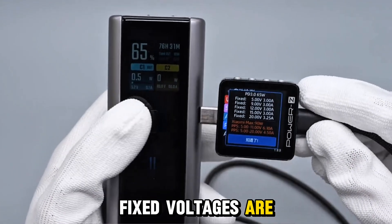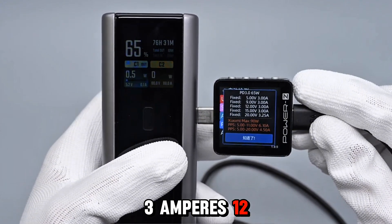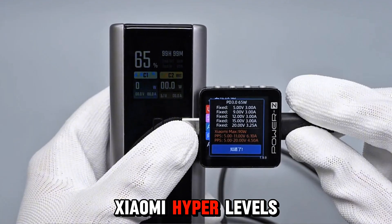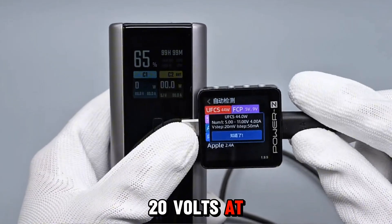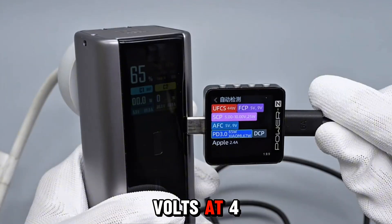Fixed voltages are 5V at 3A, 9V at 3A, 12V at 3A, 15V at 3A, and 20V at 3.25A. Xiaomi hyper levels include 5–11V at 6.1A and 5–20V at 4.5A. UFC-S ranges from 5–11V at 4A.